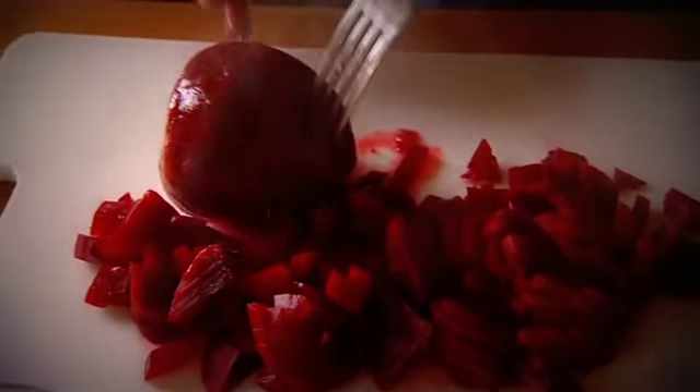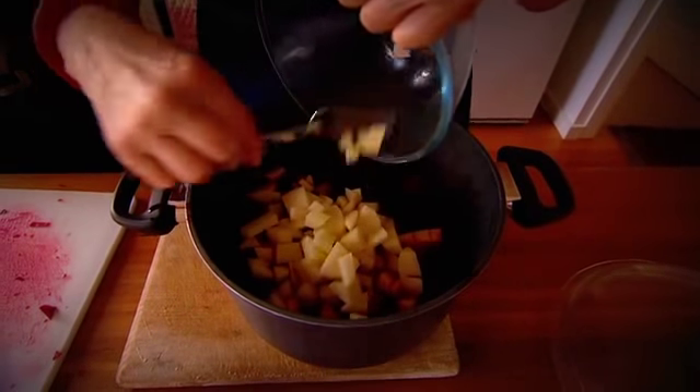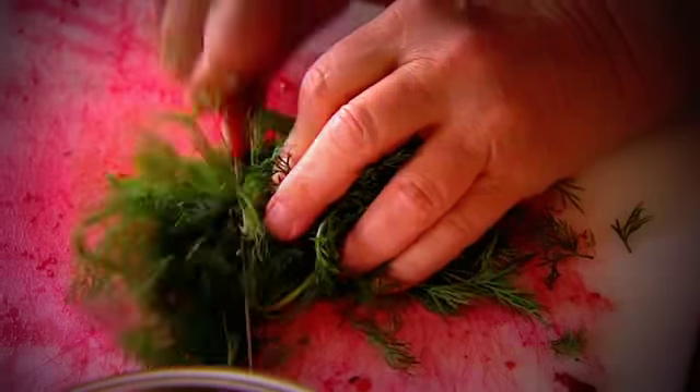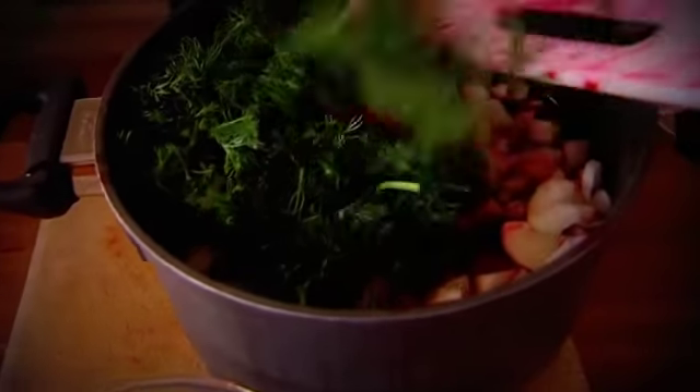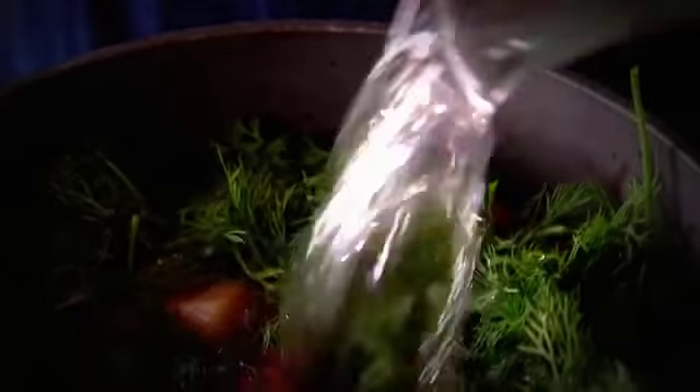The beetroot is ready to chop. The chopped beetroot goes back into the pot with chopped potatoes, onion, and a whole bunch of dill — it smells fantastic. She then adds some sugar, lemon, and a little more water to cook for a further hour.